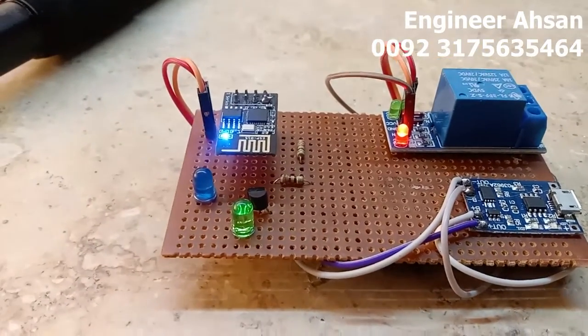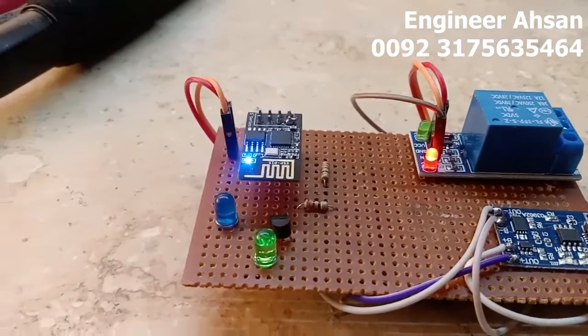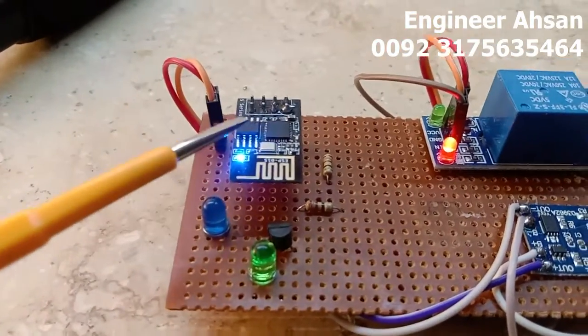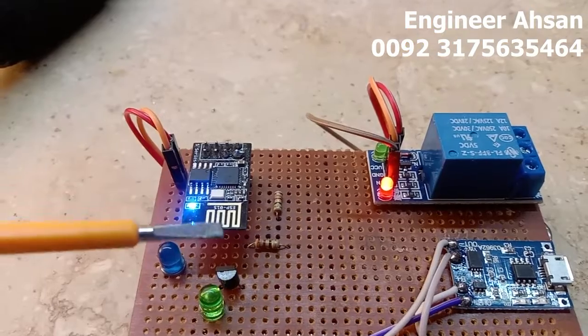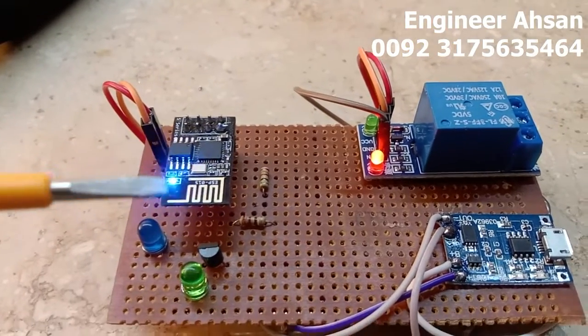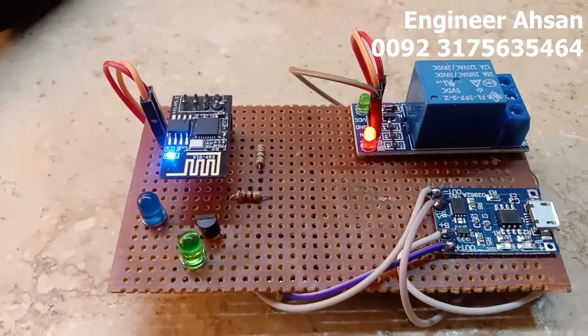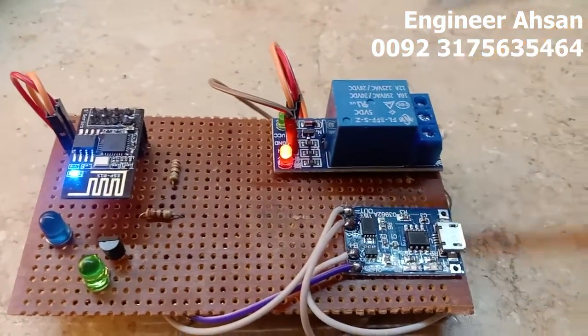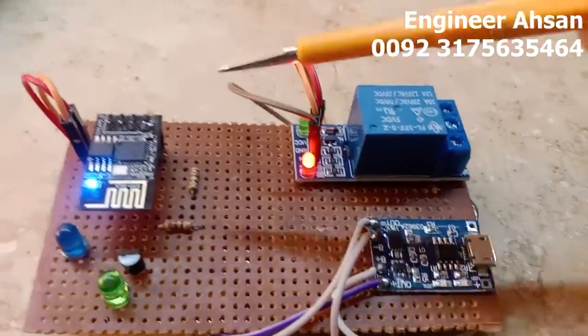Hello everyone, how are you doing today? In this particular video, I'm going to talk about the ESP-01 module. This ESP-01 module is an amazing module. It has 8 pins, and out of these 8 pins, 4 pins are I/O pins. You can control up to 4 devices using a single small tiny chip.